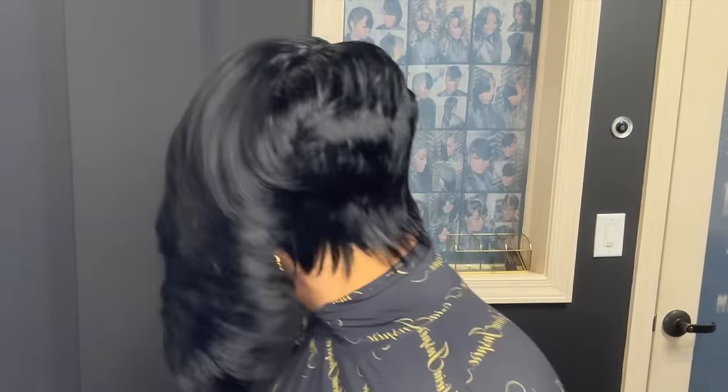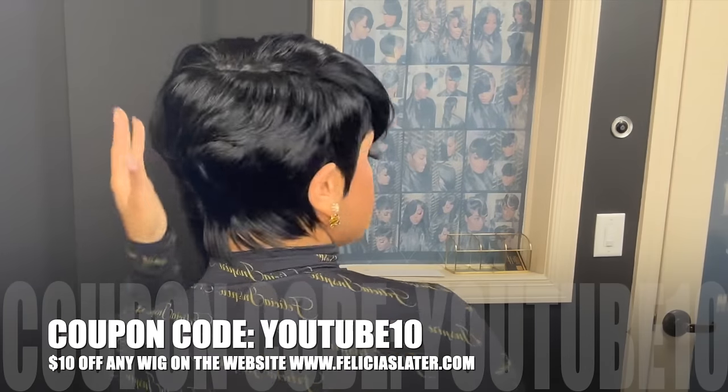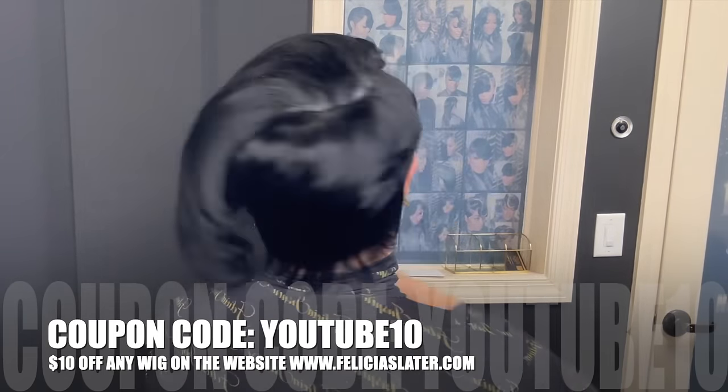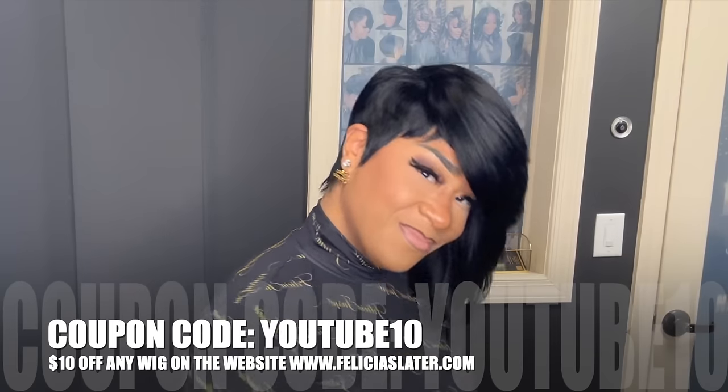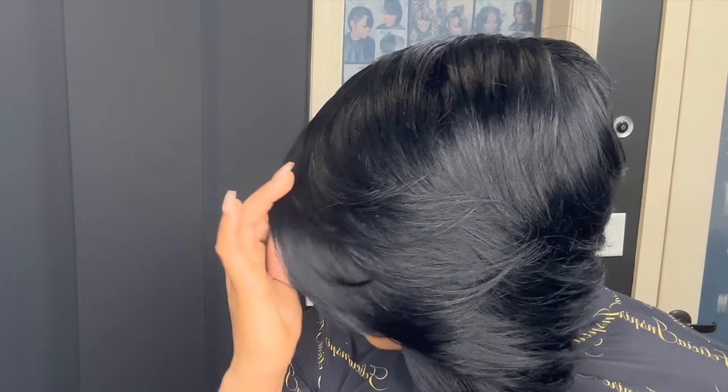Now I'm going to share with you the discount code. You will be able to enjoy $10 off any unit on my website. The coupon code is YouTube10. Thank you guys so much — this is my special thank you for tuning in and building the community and spreading the awareness. I'm always here for you guys. Leave all of your comments and feedback in the comment section. Thank you guys.